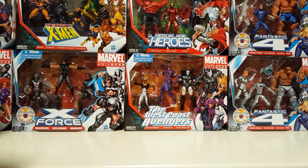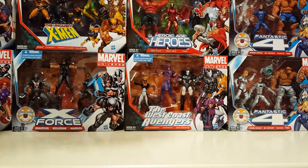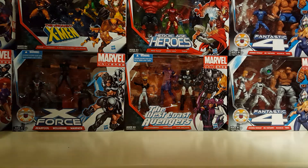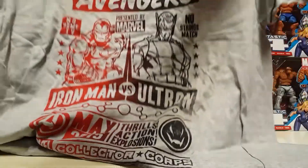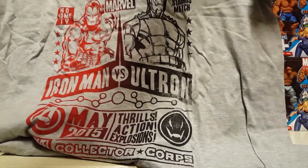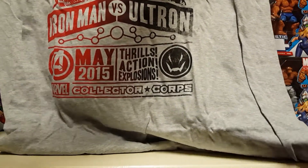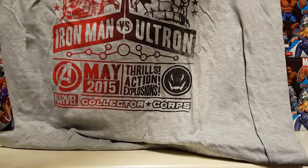Okay, looks like we've got a t-shirt here — let me open this up. Wow, okay. It's themed around the Infinite Avengers Mansion, matching the heroic high-flying Avengers. It's like a little old-school boxing promo type design with Iron Man vs. Ultron.